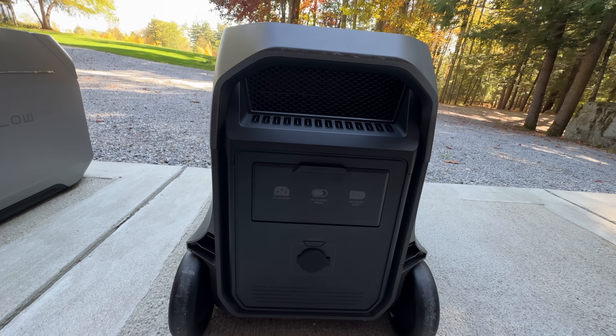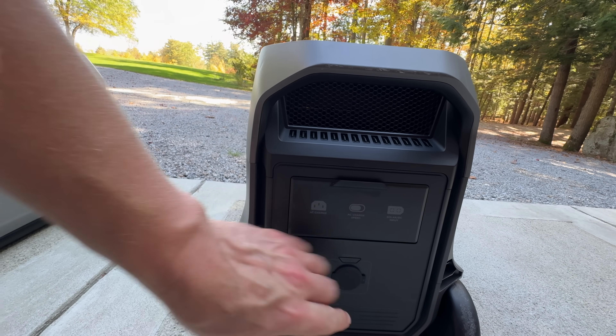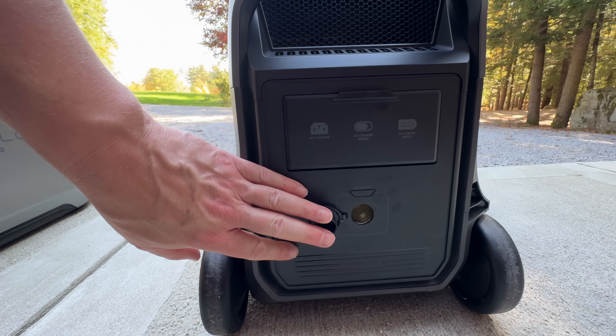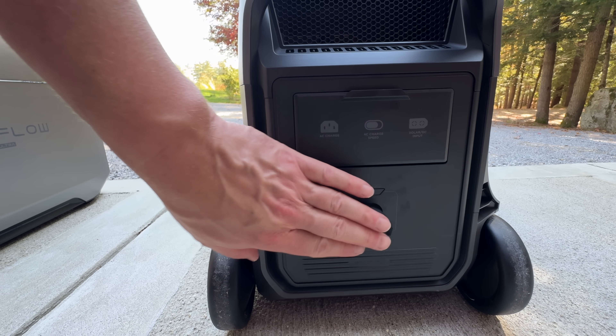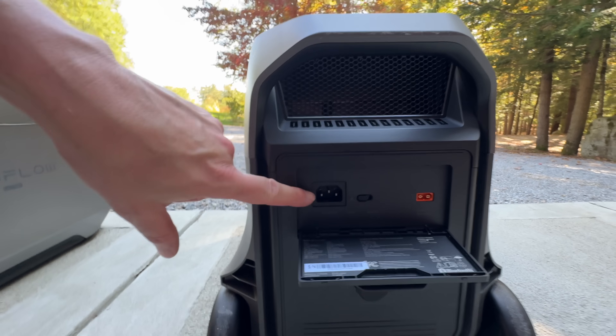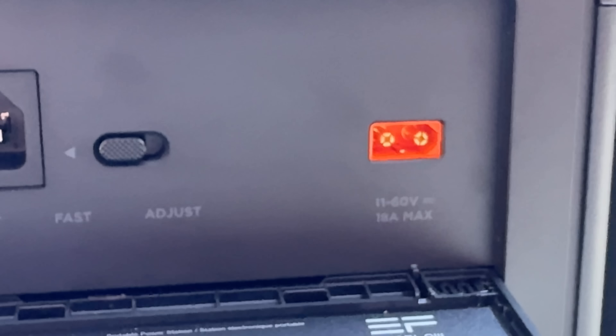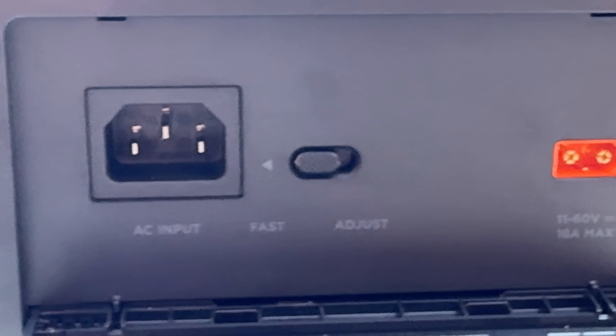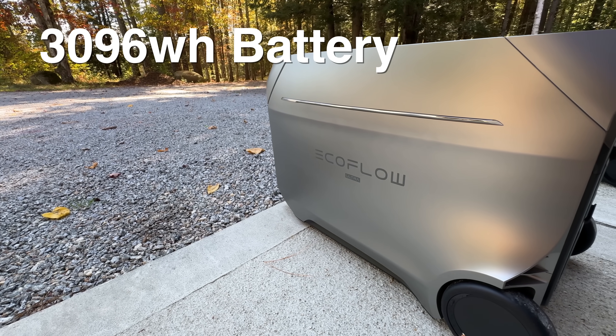Here at the rear of the Delta III Ultra, it uses the same retractable doors as the other models, which is a huge plus. The difference here is you'll see there are very few ports in the back — there's no battery expansion. You can charge it via AC or solar, but you are going to be more limited than you will with the Ultra Plus. The battery inside each of these models is identical, just like the Max, except this one is a 3-kilowatt-hour battery.